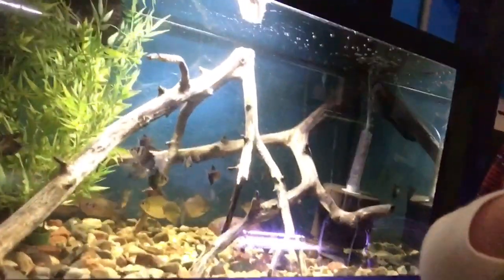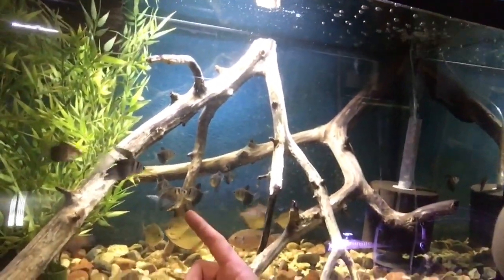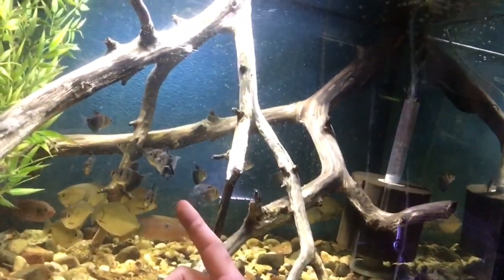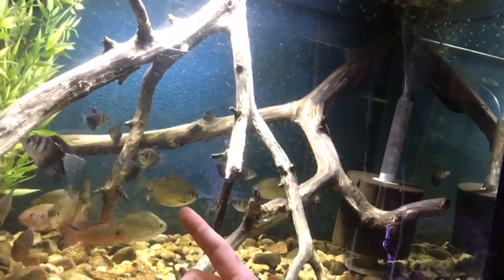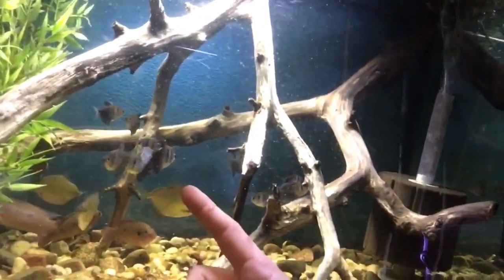There's a bunch of black skirt tetras in here — you can see them. They kind of have the fan tail, veil tail, whatever you want to call it. They also have the white skirt tetra, but I just did a video on those the other day. Here's a black skirt right in front, and I'll do a zoom-in video at the end when I'm done talking about how to care for them.